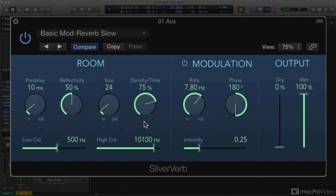But given its signature feature — the LFO modulation — SilverVerb is intended more for sustained instruments and voices, where a chorus-y reverb tail could shine, than for percussive ones.